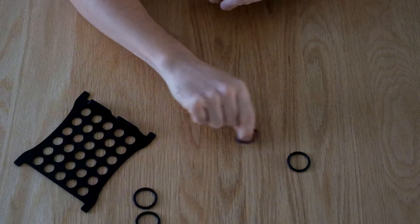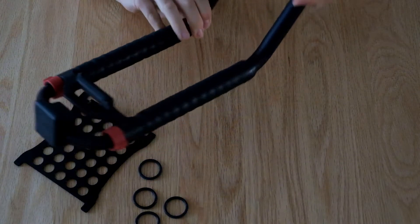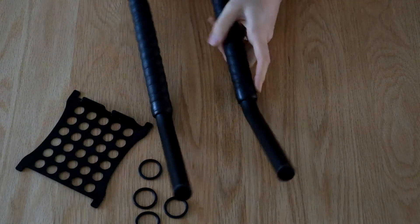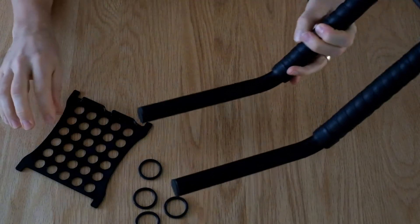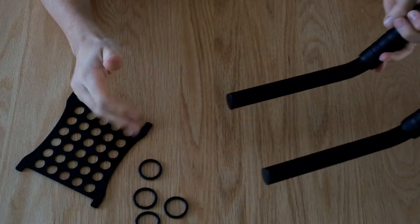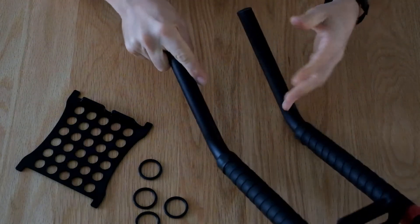The first step for installation is you need to remove the AeroBars off your WatBike Atom. This is done quite simply — there are two clamps on the handlebars with an Allen bolt on each. You undo those and the AeroBar assembly will slide out.